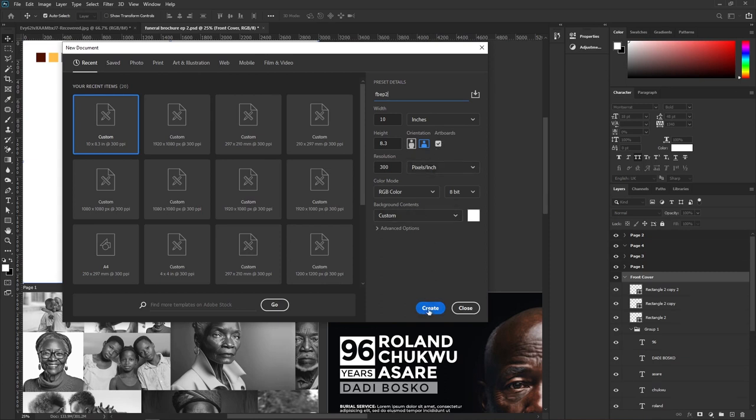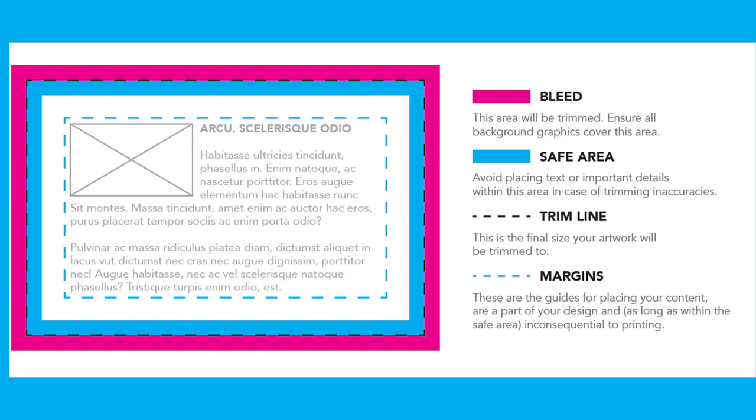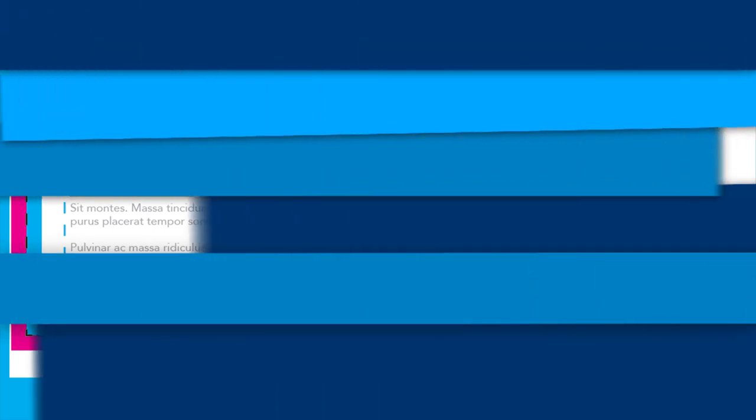Make sure the artboard is checked. Whenever you are doing a funeral brochure or any print — be it a book, magazine, flyers, or anything that's going to be printed out — you want to consider allowing some bleed margins. The bleed margin is supposed to accommodate things like cutting, so when the printout is trimmed it allows room for that.